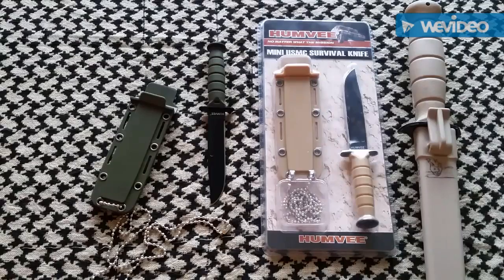I just wanted to show you the new knife I got the other day. Thanks for watching, and we'll get back to you another time.